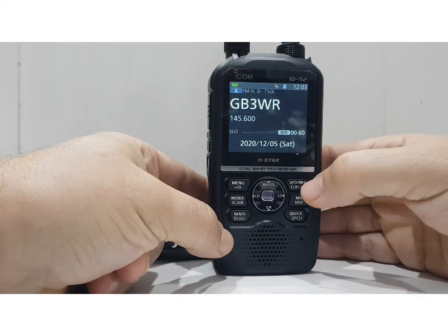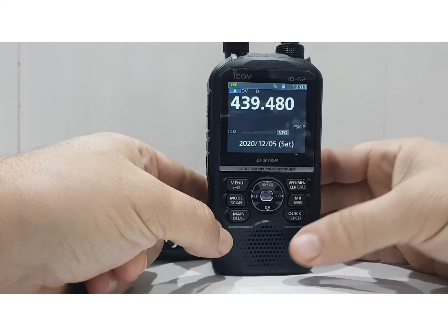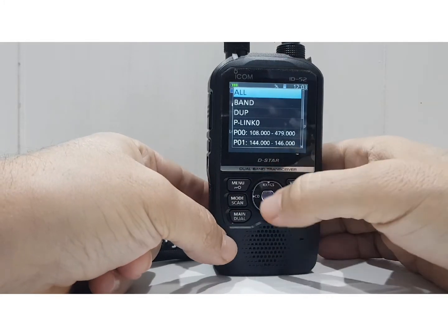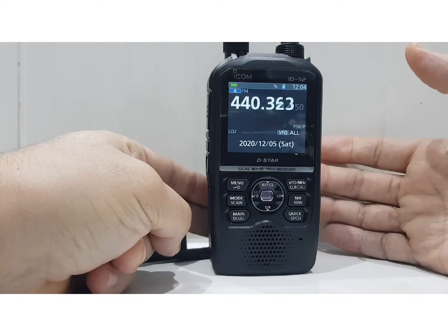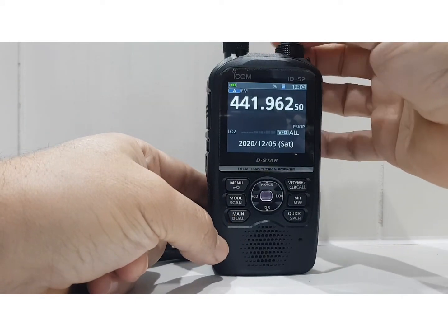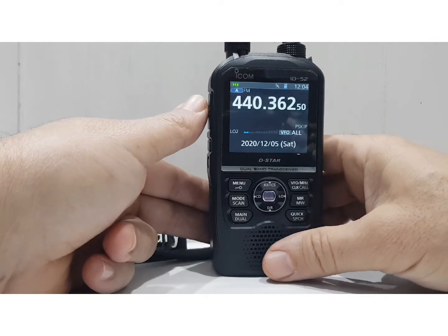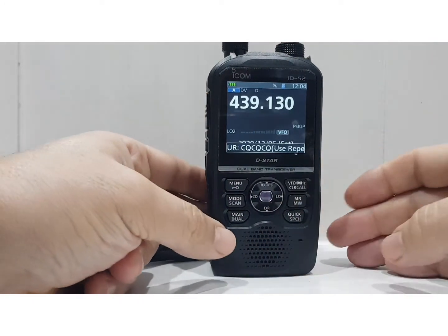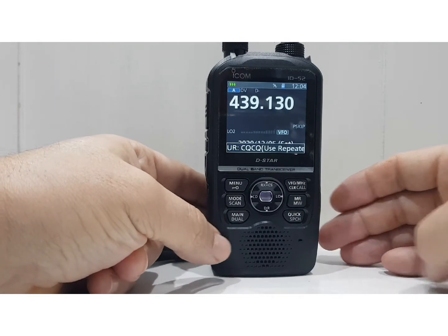Now let's try VFO mode. We're in VFO mode up here. Hold down scan again — you get all these choices. We'll just hit 'all' and it starts to scan, stopping automatically when it finds activity. You can also just push the PTT to stop it.